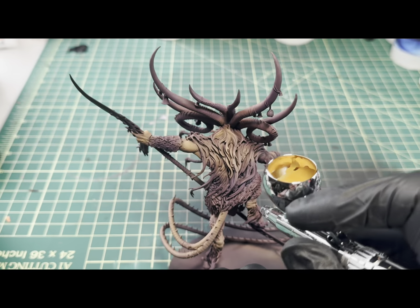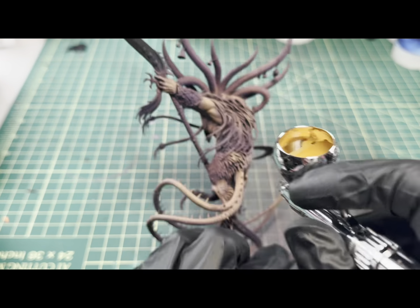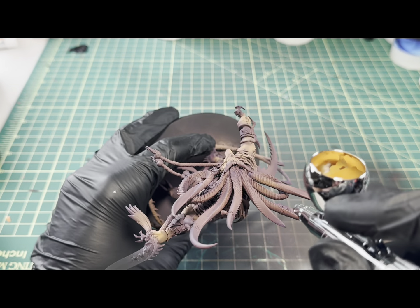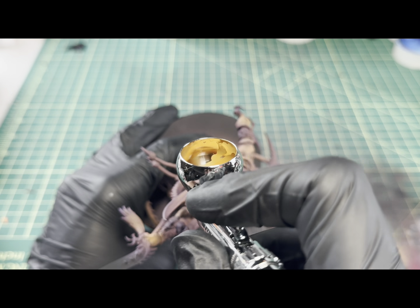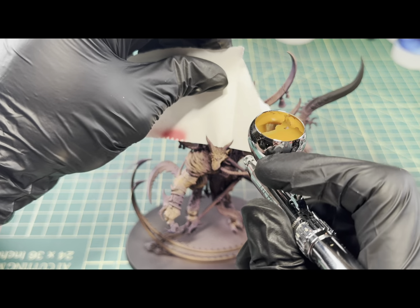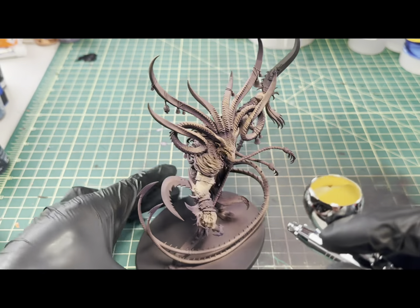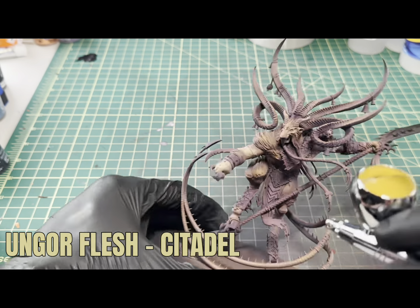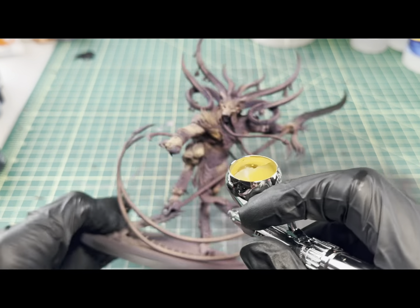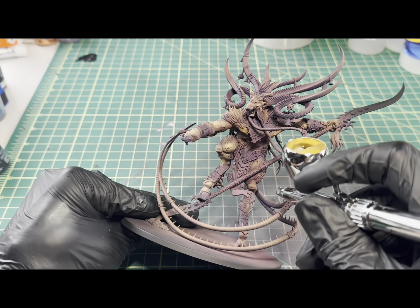This will also be the last highlight color for the fur — any of the next colors I'm just going to be focusing on the skin. As for the horns, they'll be getting the same treatment as the rest of the model, just applying each new color thin over the previous ones, leaving some of that showing and keeping the darkest colors in the recesses still visible. To add the final color to the skin, I decided to go with Ungor Flesh by Citadel. With this color, we're just going to be focusing mostly on the highest raised areas of the model, doing really thin layers over all the flesh but generally focusing on those higher parts to get the color as bright as we can.